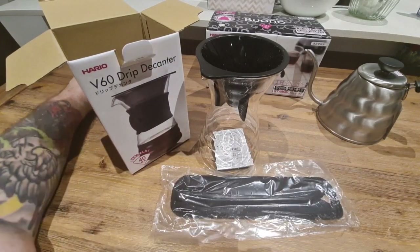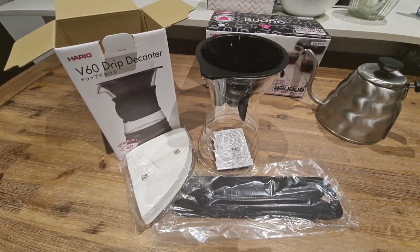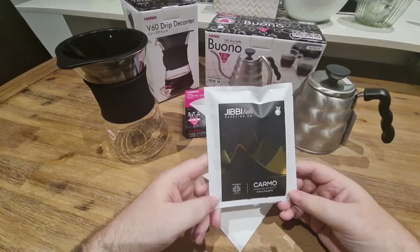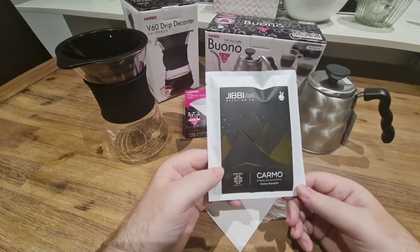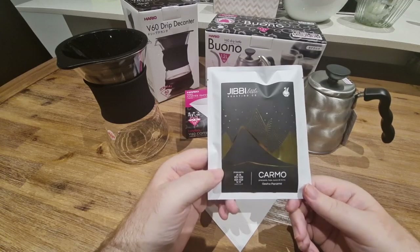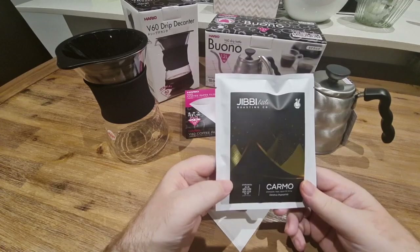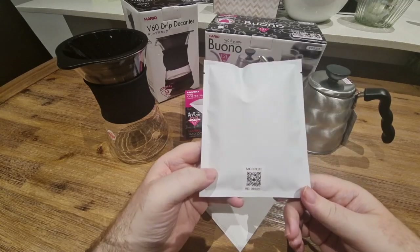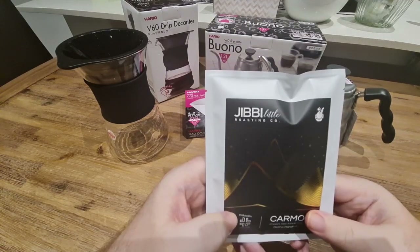It also comes with some filters. So I'm going to get everything cleaned up and we can have a look at the beans and start brewing. Looking at the beans here, I really love the packaging — it's like really high-end packaging with foil finishes. They are Panama geisha beans farmed in Panama, produced by 90 plus. They are the Carmo flavor profile, which has tasting notes of pineapple, hops, and caramel. They were roasted on the 28th of February 2021, so they're probably just at the right time to drink. They are roasted by Jibby Little Roasting Company based in Sydney.